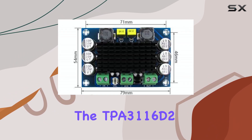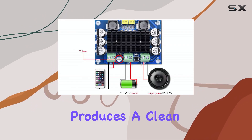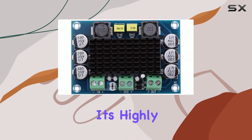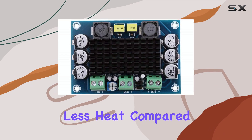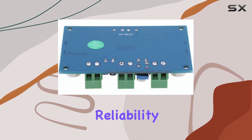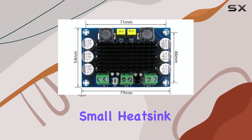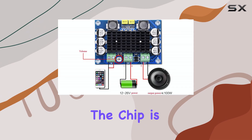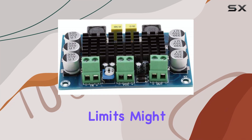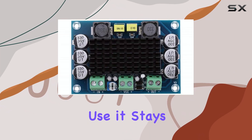In terms of performance, the TPA3116D2 chip generally produces a clean and dynamic sound. It's a Class D amplifier, which means it's highly efficient, generating less heat compared to older amplifier types. This is beneficial for reliability and often means you don't need massive heat sinks, although the small heat sink included on the chip is adequate for most typical listening volumes. Pushing it to its absolute limits might require additional cooling, but for general use it stays relatively cool.